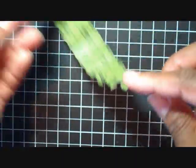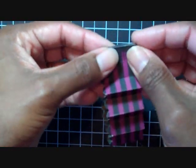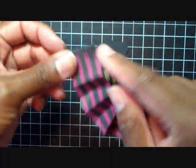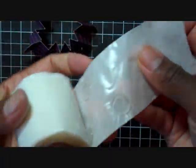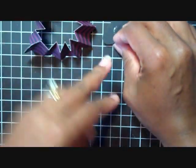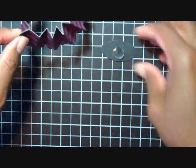Now we're going to use some red tape to adhere the two ends together. Now that I have my two ends adhered, I'm going to use a 3D pop-up dot on my scratch piece of paper. I'm going to prepare that because it's way easier to have this ready versus trying to do it after you pinch it.